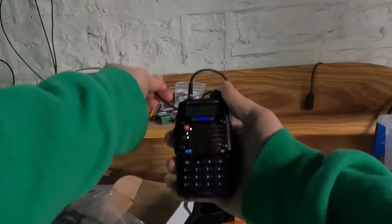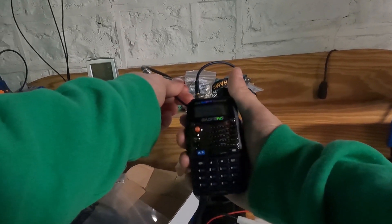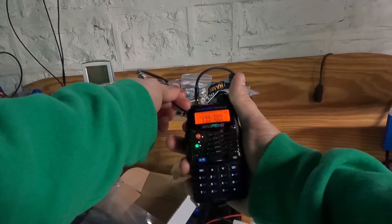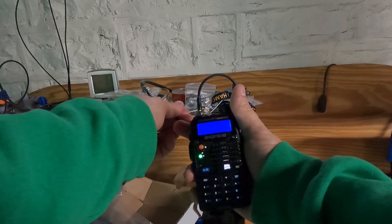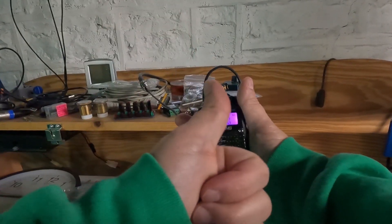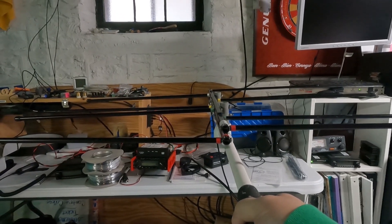All right, let's get a baseline first. This is the base antenna on the outside of my house. Good afternoon, the time is 1 p.m. Good to go. A 2-meter logarithmic Yagi antenna.